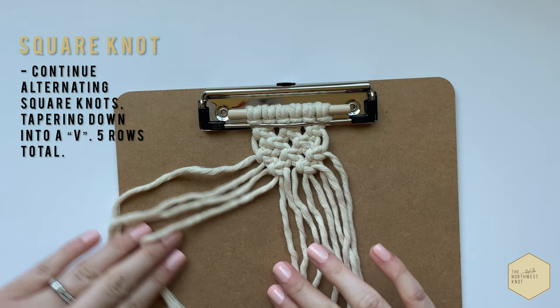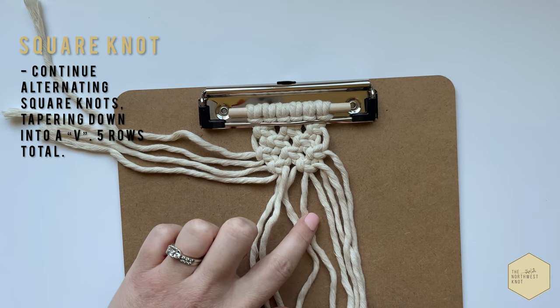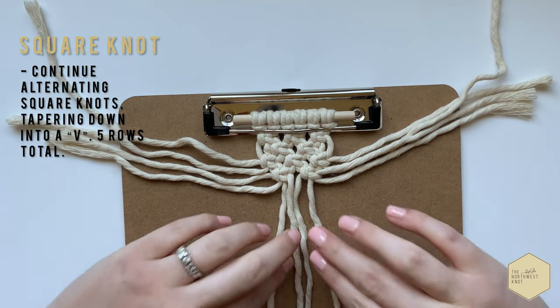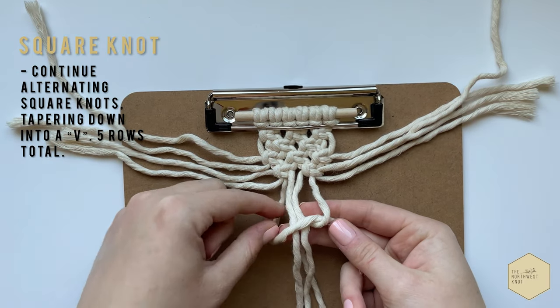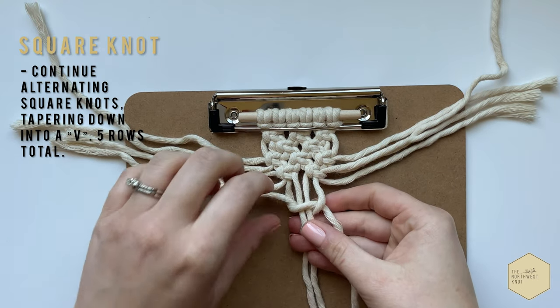Now we're going to taper down our design. So instead of doing another full row, we're going to do one final square knot right there in the center, in between the two last knots that you just tied. One last knot and when you're done with this, you'll see that you've created a V shape.